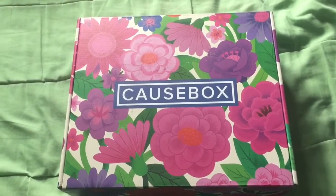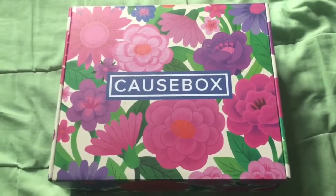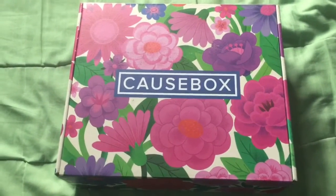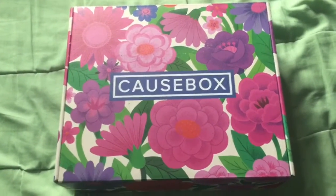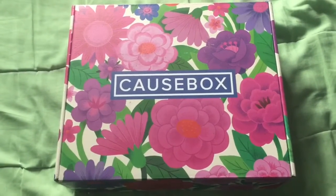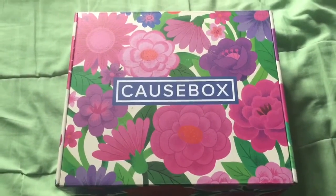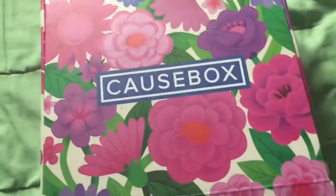I don't remember the exact premise of CauseBox — if all of the items they give are nonprofit-based or somehow helping a cause. I feel like GlobeIn was one that was like that, where they go to indigenous artisan places and source items from those. Anyway, let's open this up and see what comes in a CauseBox introduction.